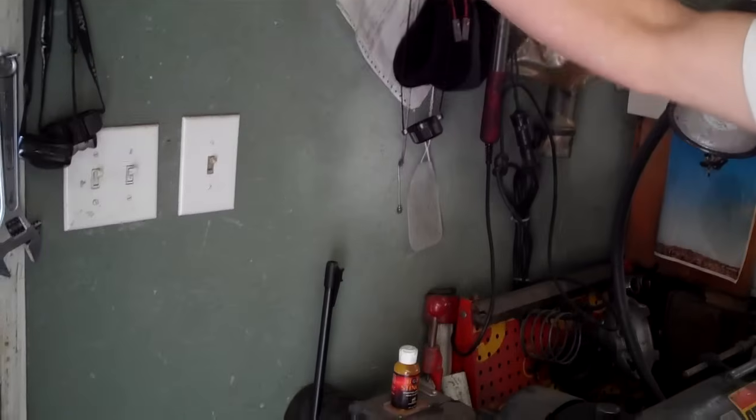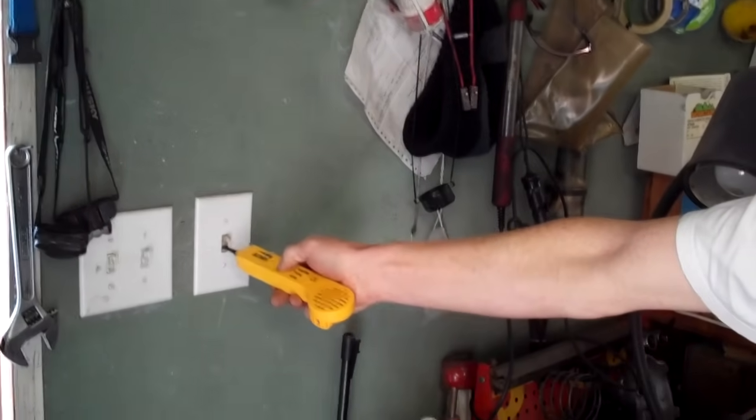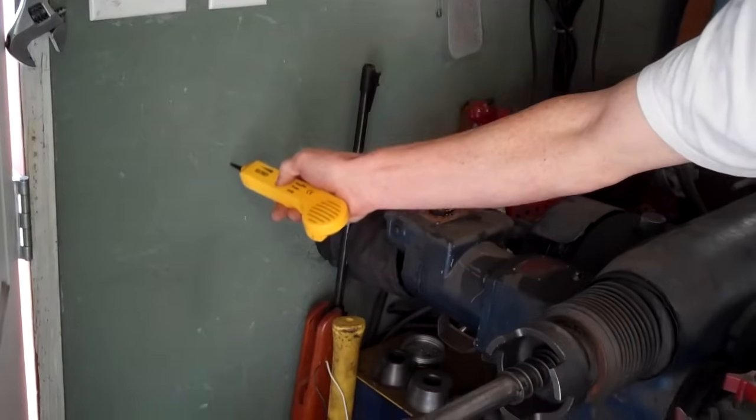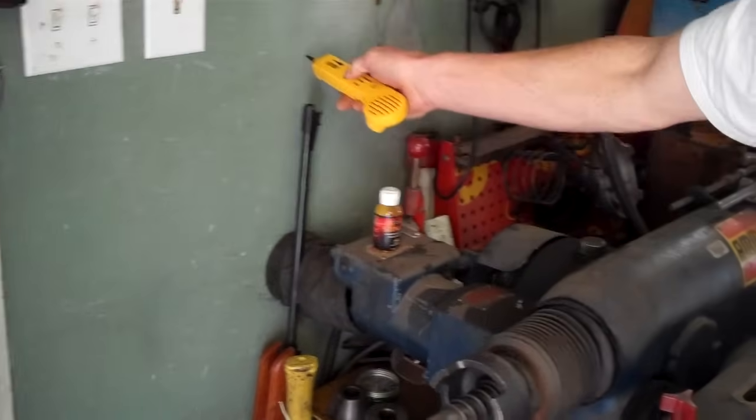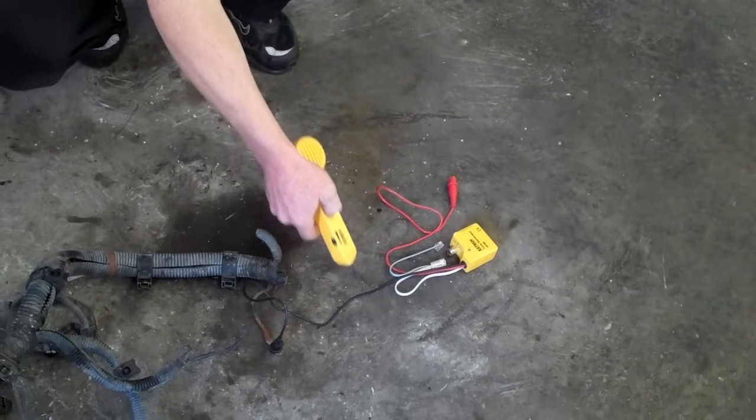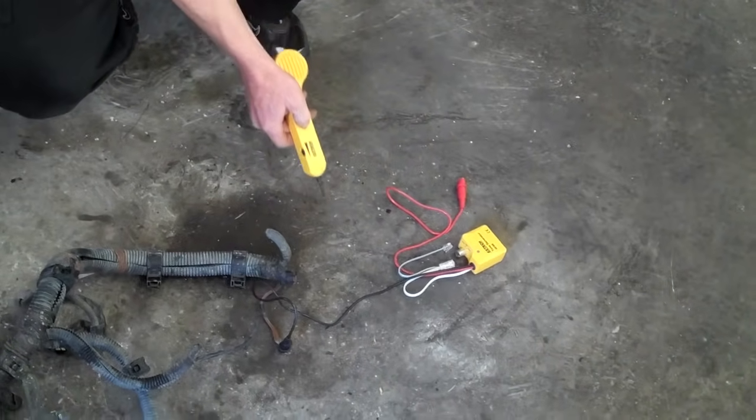I can hear the tone — I thought the wire goes up here, but it actually goes down. When you get close to the tone generator, it makes a ringing sound, and if you get far away from it, it goes away.